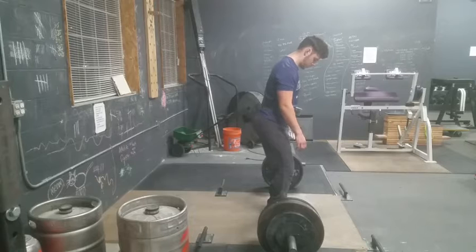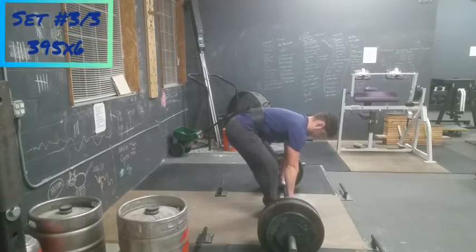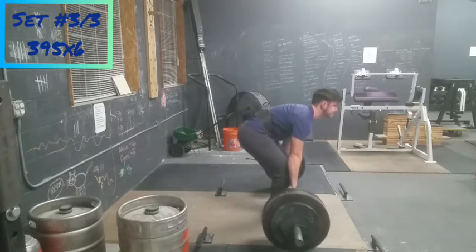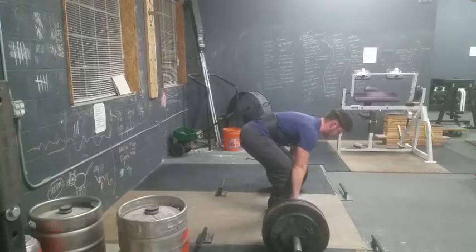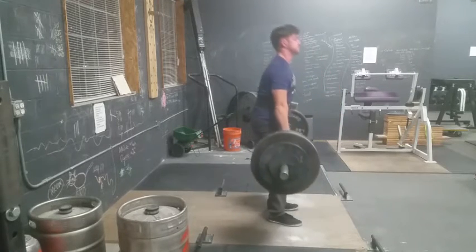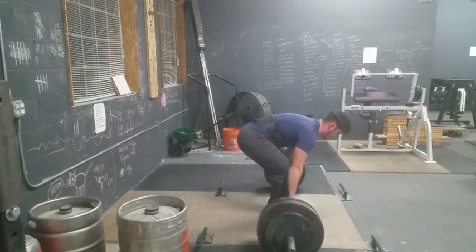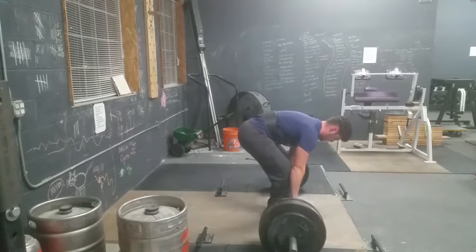So deadlifts this day — not very happy with them, not proud of these. Proud of the weights of course, that's a PR in total volume: 395 for three sets of six. This was my last set and I was just fatigued. I was trying different things out, trying to use more leg drive, and then I got it too far out in front of me so my lower back was compensating. It just wasn't a good set.